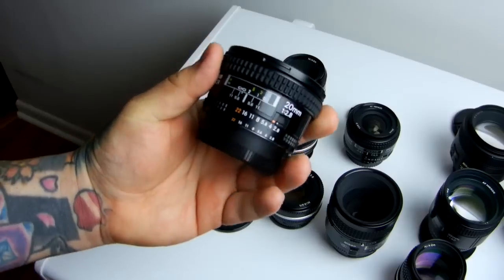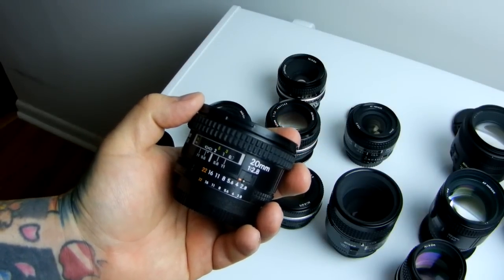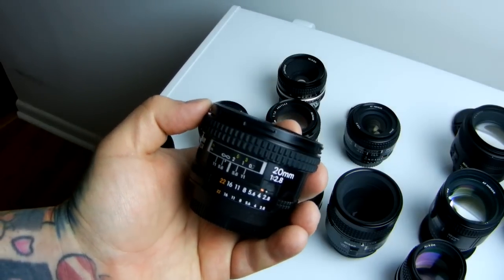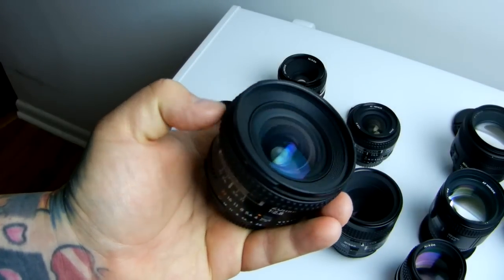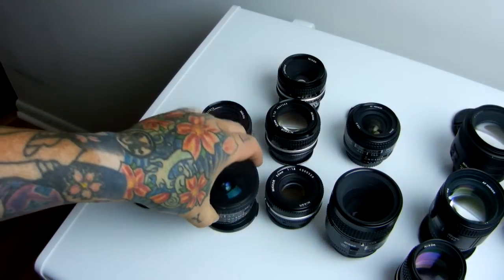Top recommendations in the 20mm category — unquestionably, in my opinion and in the opinion of a lot of professional shooters — the most important prime wide lens to own is a 20mm lens. This is the 20mm f2.8, still a current production lens. You can typically find these for around $300 to $350 used as an autofocus D-series lens.